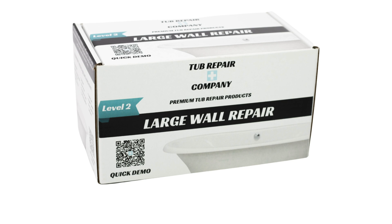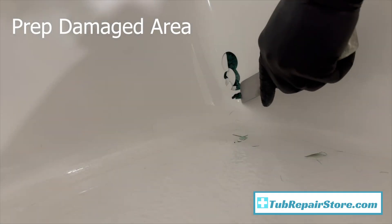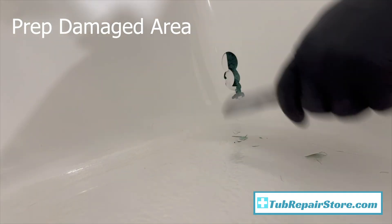Welcome to tubrepairstore.com. Today we're going to be installing a large wall repair kit. If you have any questions, comment below or give us a call. Like and subscribe for more content like this - hopefully we can save you a ton of money. Today we're working with a bubble in the gel coat of a fiberglass tub.